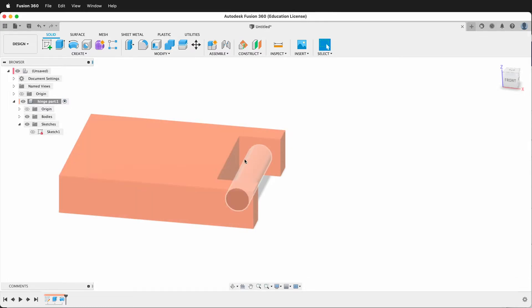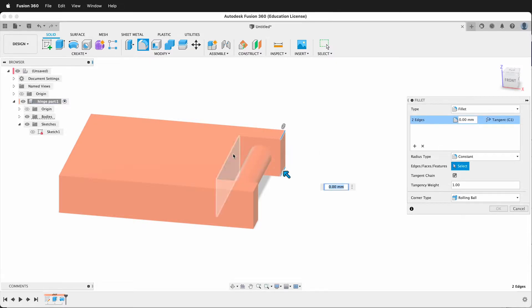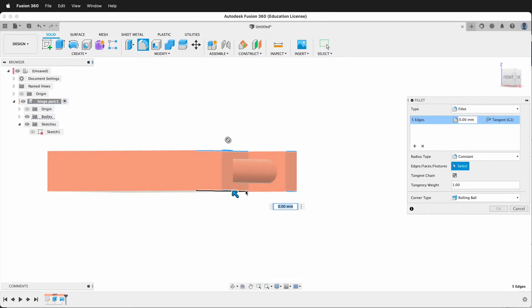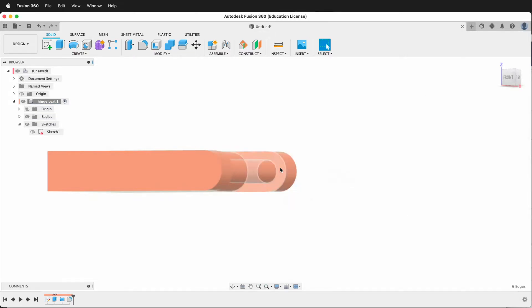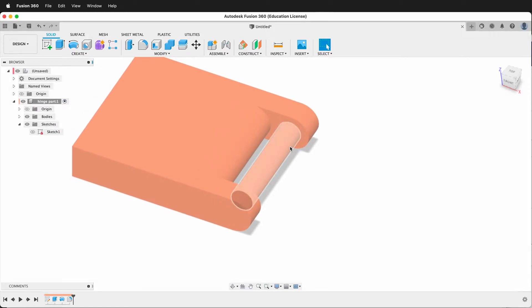Next I'll go ahead and add a fillet to these pieces. I'll click the fillet command then click this piece, this edge, this edge, this edge, this edge, and this edge. And I can simply type height divided by 2. That way it will update automatically if I change some of my parameters in Fusion 360.